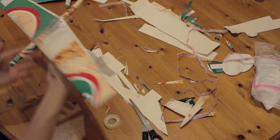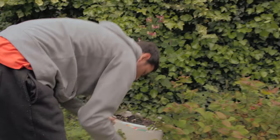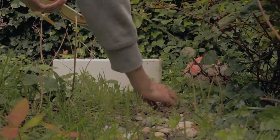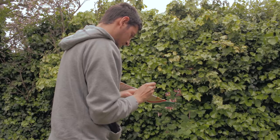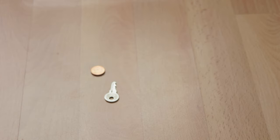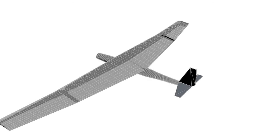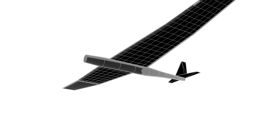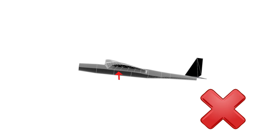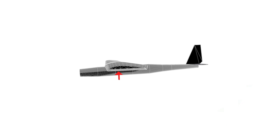Now our airplane is almost ready. The final step is to add some weight on the nose and to find the perfect balance. I went to the garden and found some rocks to use for the weight, but you can use coins, pieces of metal, etc. To balance the airplane, use your fingers to hold it from the wings at about 30% of the chord line, and make sure the airplane doesn't tip back — it should stay balanced or even go slightly forward.